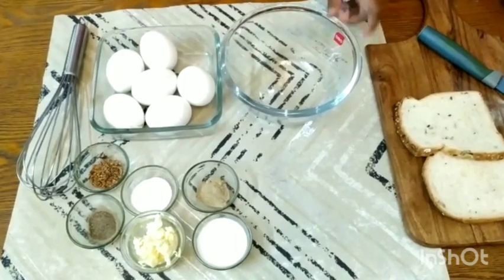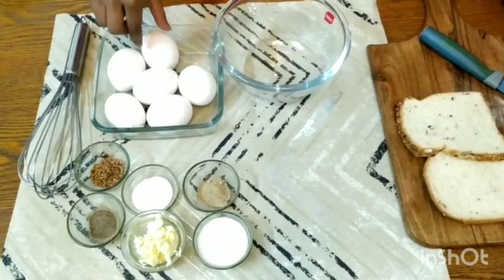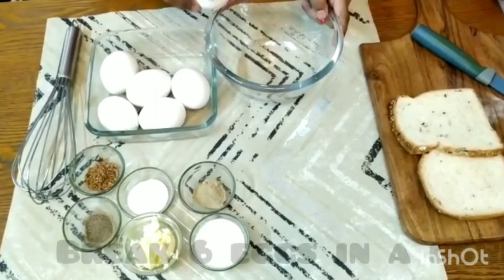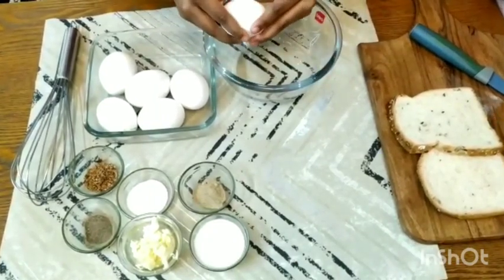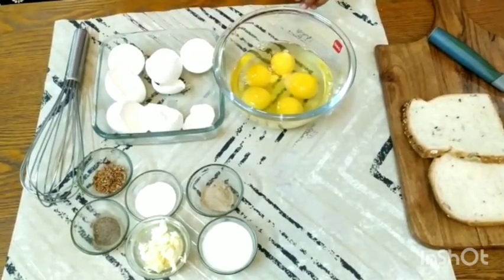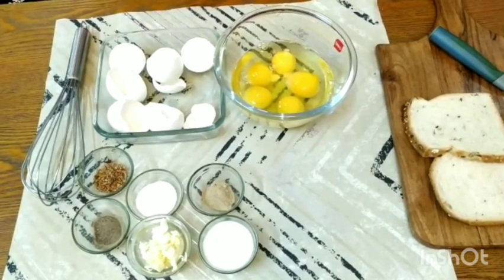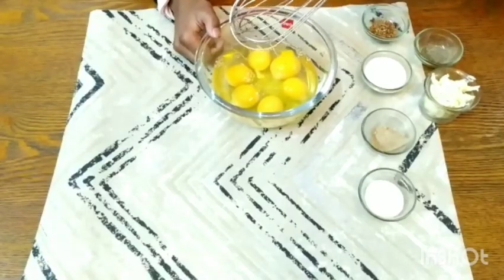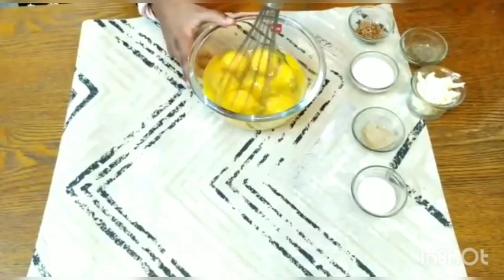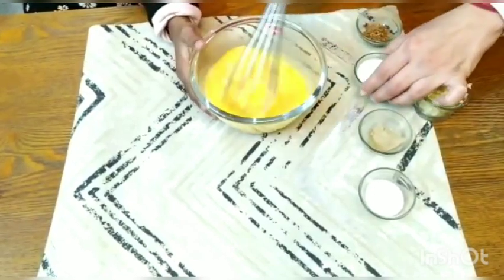So there's a bowl here. We are going to add six eggs and whisk it. Let's break the eggs — break it very slowly. We have already added five eggs, so it's the sixth egg. Are you ready? Now we are going to whisk the eggs like this.